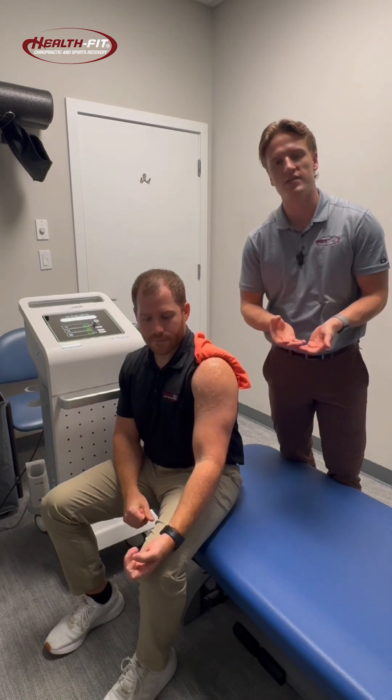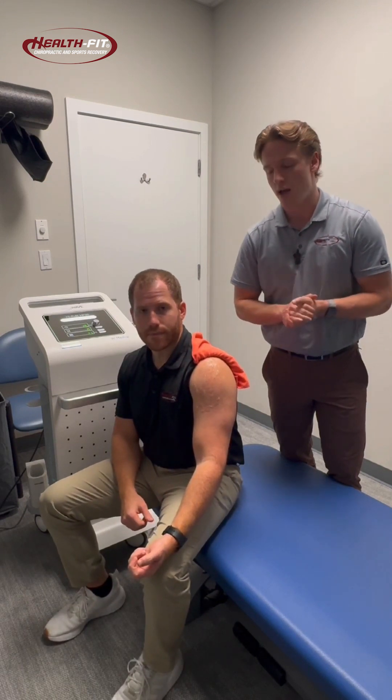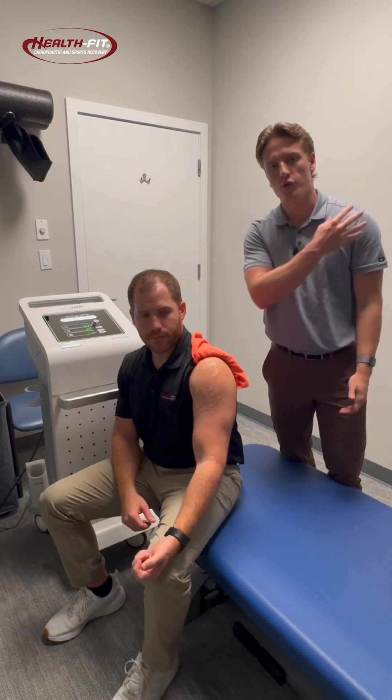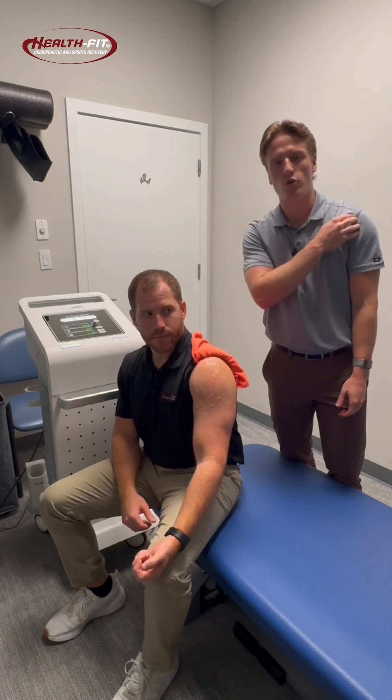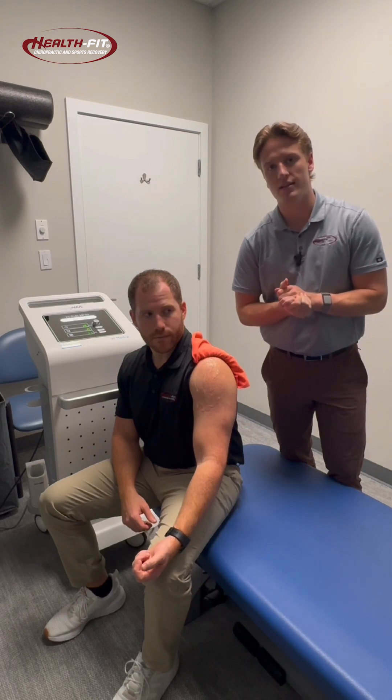Stem cells are the regenerative cells that can actually help repair tendon and ligament injuries. One condition that we see quite a bit is shoulder pain, and within shoulder pain, specifically a condition called bicipital tendonitis.